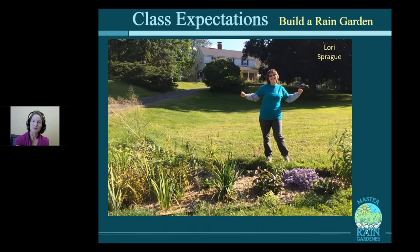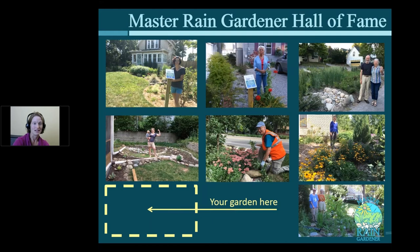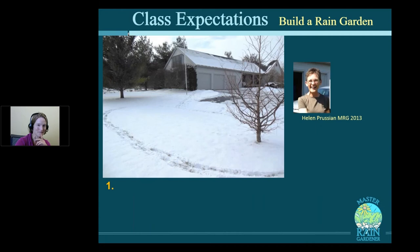What do we expect from you out of this class? Well, we hope that you will build a rain garden, just like Lori Sprague did in Dexter and Shara Tavarazzi in Wayne County, who built a beautiful rain garden. Join the Master Rain Gardener Hall of Fame — there's a spot right there for your garden to fill in. Really, it's something that if everyone did it, we'd solve a huge problem. That's our job here.